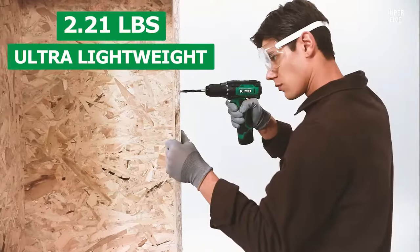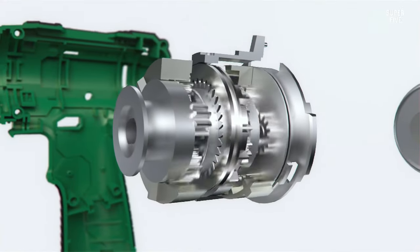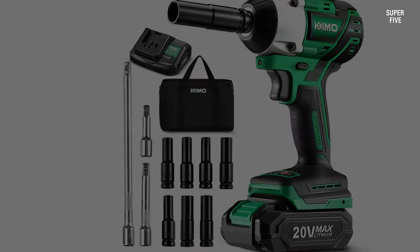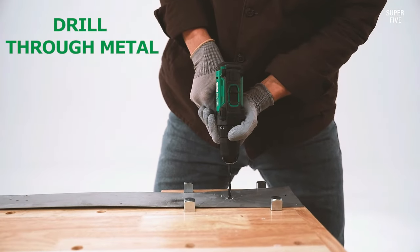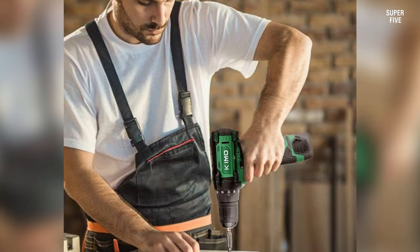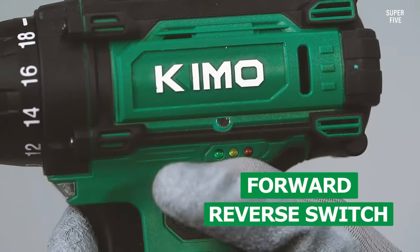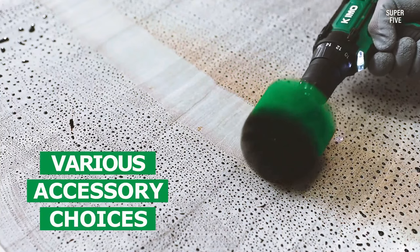Besides the handheld cordless drill itself, this particular bundle — which is shockingly reasonably priced considering what you get — offers you a full range of practical detachable pieces. These include three differently-sized drill brushes that work in conjunction with the hammer drill function, one detachable flexible shaft, three brad point drill bits, six twist drill bits, 33 screwdriver bits, a carrying bag, and even a tape measure. Pros: features a light to help with drilling, powerful enough for a lot of projects. Cons: the drill bits aren't the sturdiest, so you may want to get more.